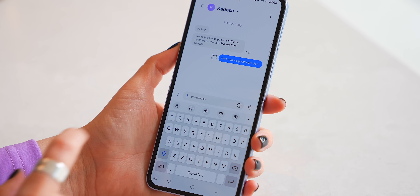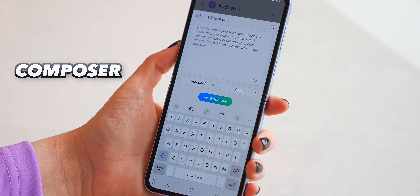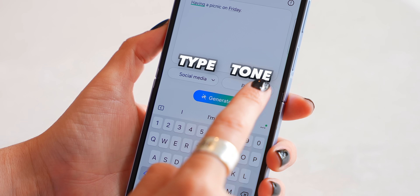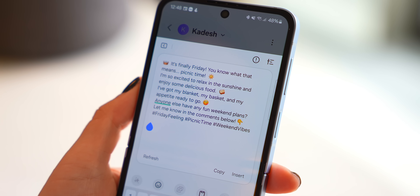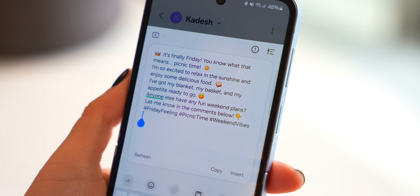What I did find really useful though is the Flip 6 now comes with this new compose option which essentially helps you write anything. You can choose what it is you want to write and then also the type of tone you'd like, whether that's professional, casual or polite. Then you just click generate and depending on the styles you chose the Flip 6 will add emojis, make it short or long — and this is pretty nice to have.